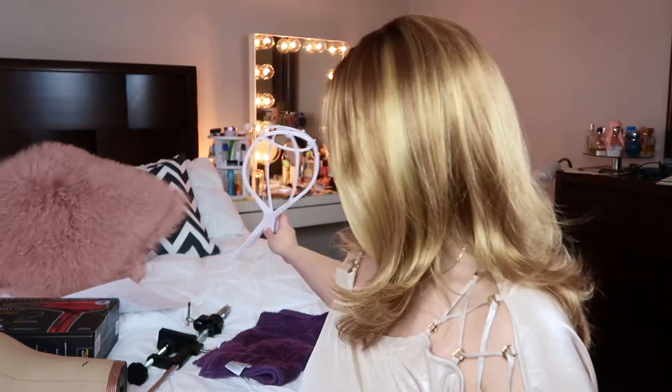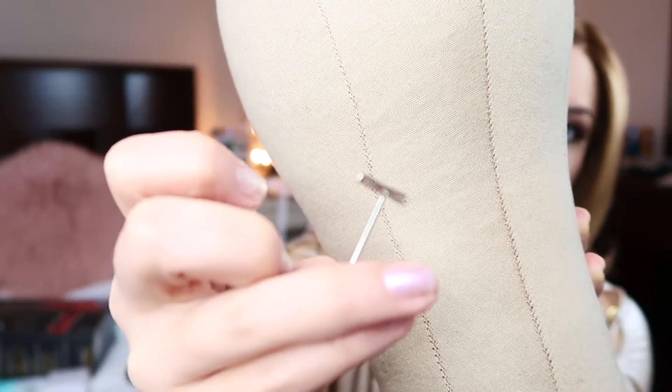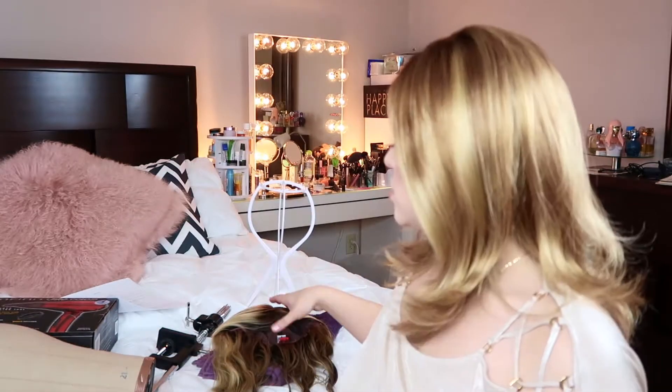Once you have your wig on the wig stand and it's completely dry in the cap and mostly dry in the hair, you can take the wig off and move it to a blockhead. The blockhead looks like this — you can buy them online, but it's basically a canvas head that you'll pin your wig to using these neat little things called t-pins. You can get these super cheap online. This is a time when you can really damage your wig if you don't know how to pin it to the blockhead the right way.